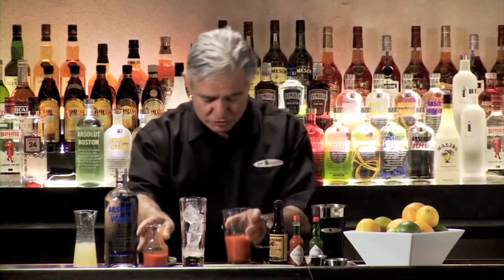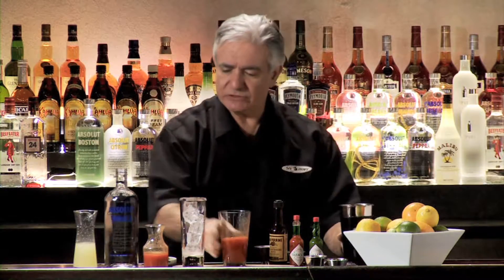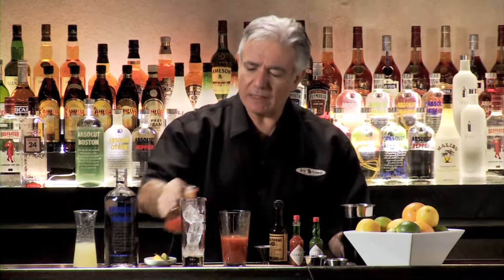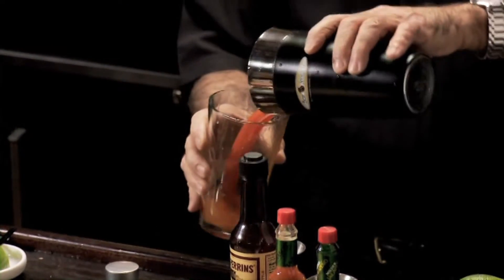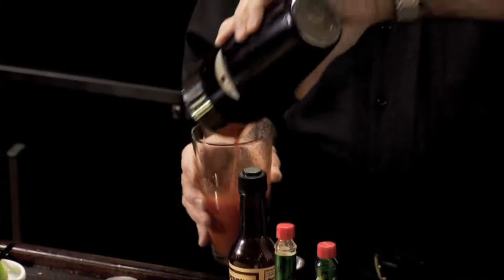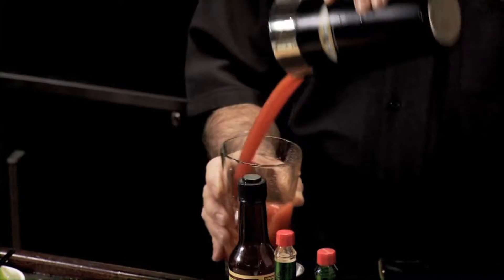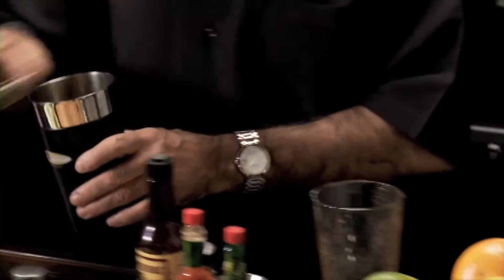Because the tomato juice loses its texture if you shake it really hard, I'm not going to shake it — I'm going to roll it. I'm going to roll it without ice, so that when I pour it into my glass the ice doesn't go clanging all over the bar. The ice is already in the glass. After rolling it about four or five times, really aerated and well mixed, we're just going to strain it into this beautiful tall glass.